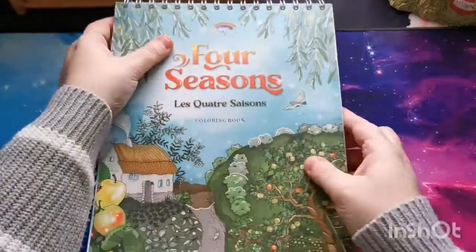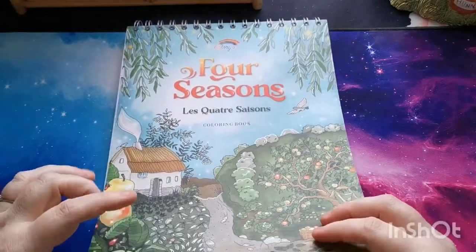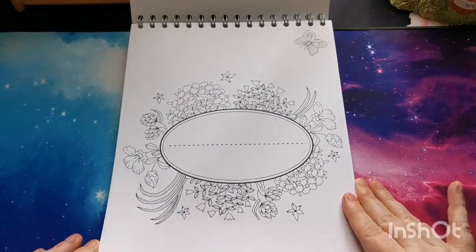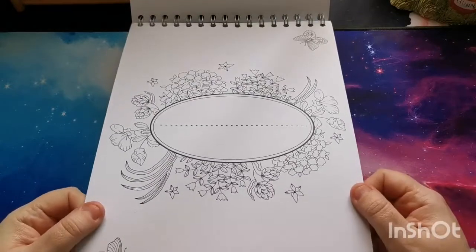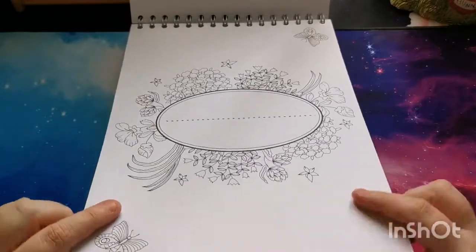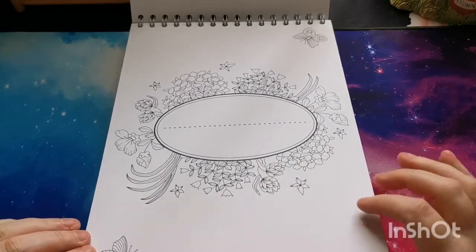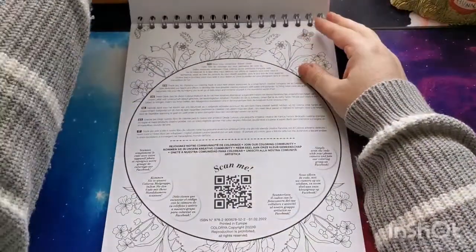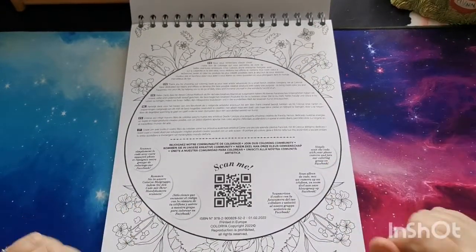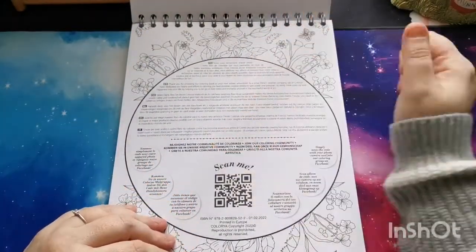So let's open up this book and see what we have inside. We have our name plate page, and with Color Year their books are printed on this amazing really thick white cardstock — it's beautiful and smooth and it takes the mediums beautifully. Then we have a little information page here. What you could do with this page is remove it if you wanted to and maybe use it as a blotter page, or if you just want to keep it in there as an information page you can absolutely do that as well.